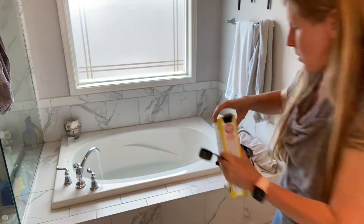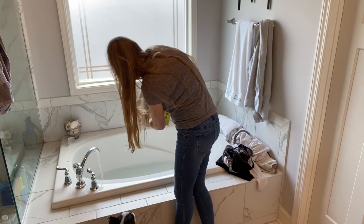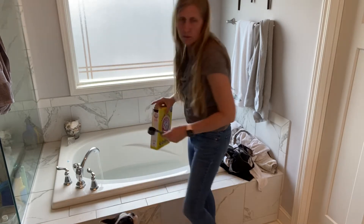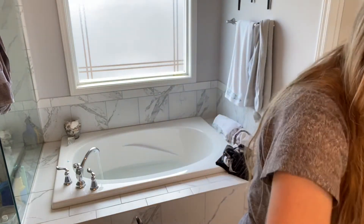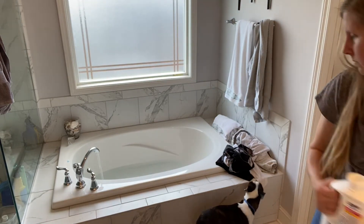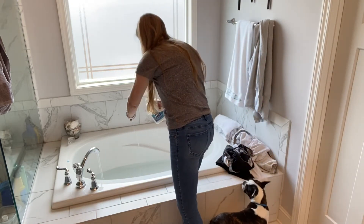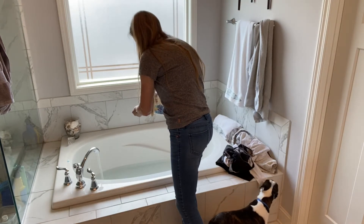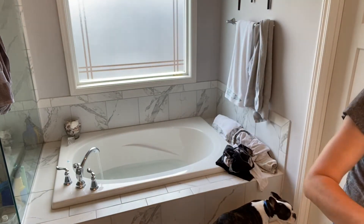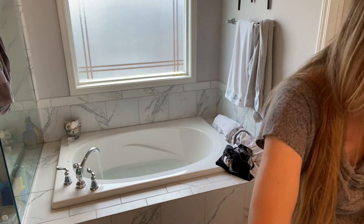And then a fourth of a cup of washing soda. And then we're going to add our Calgon. And last is our scoop of powdered Tide.